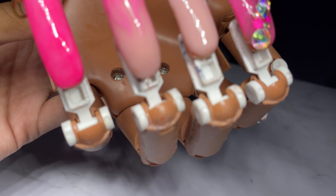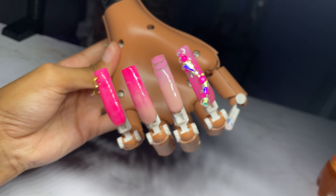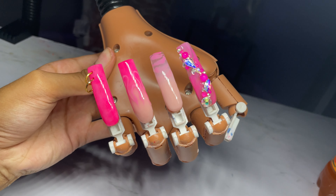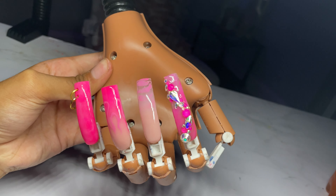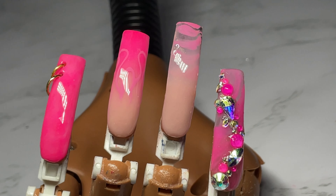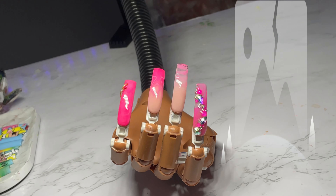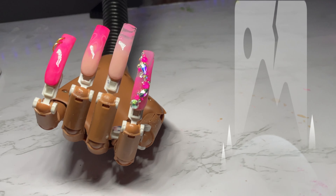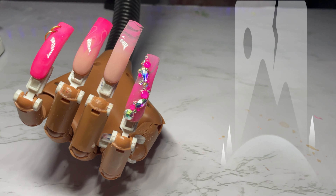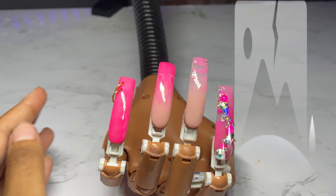That's pretty much it for this tutorial — look how cute they turned out with the designs, rhinestones, flame, and all of that. If you want to know more about designing, nail art, and more in-depth tutorials, I have an online school called Nail Talk 101 — link will be in the description. Don't forget to like, comment, subscribe, and leave your video suggestions down in the comments below. I'll see y'all in the next video.